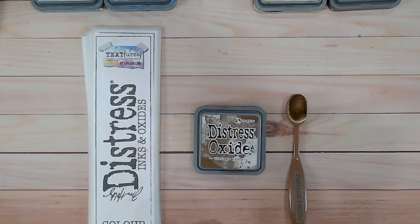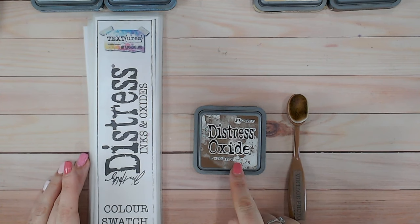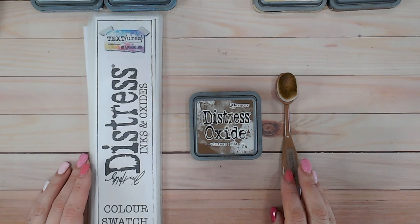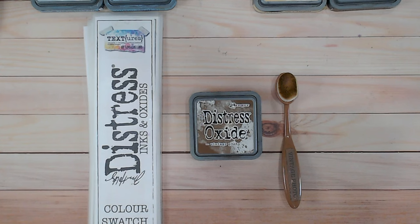Hi everyone, it's Lou Collins. Thank you so much for joining me for another Distress Ink and Oxide colour combination video. Today we're looking at Vintage Photo. So this is one of the browns. Being a neutral, you may find it a little bit harder to incorporate into colour combinations, which is why I'm going to give you two here. We're going to be doing a tonal one and one with a pop of colour as well.